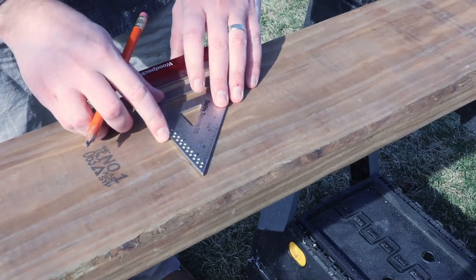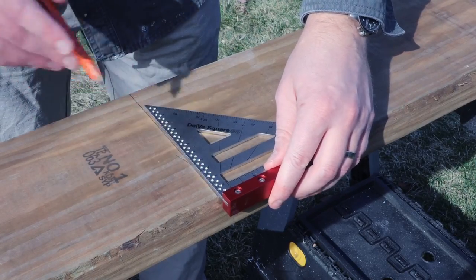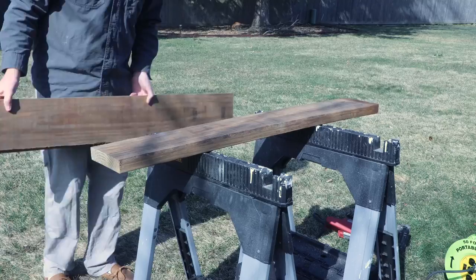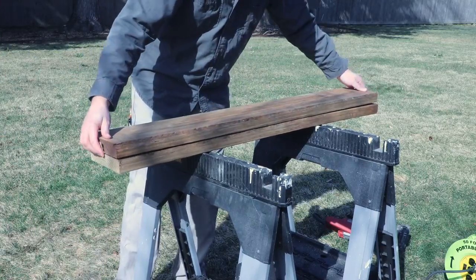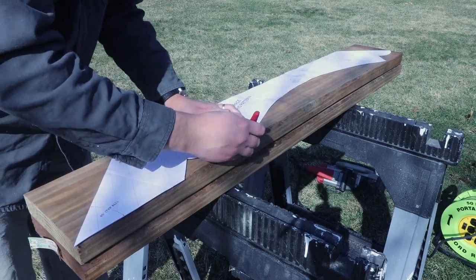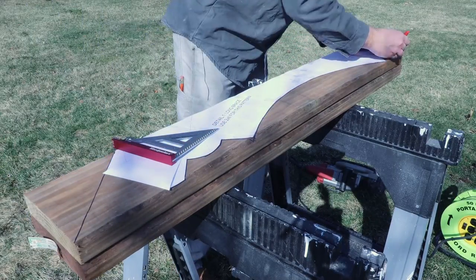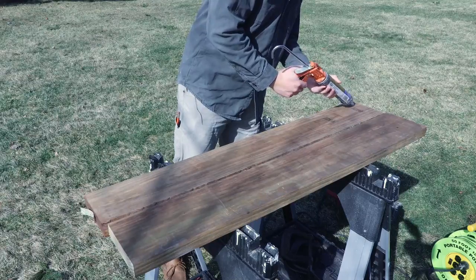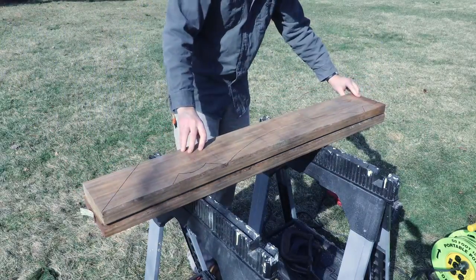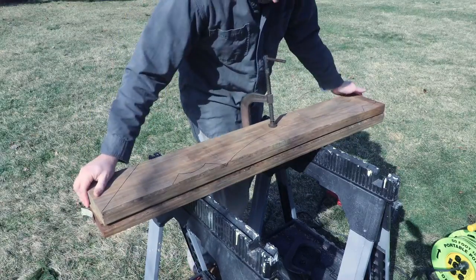Start by cutting the 8-foot board in half so you're left with two 4-foot lengths. Then trace out the pattern with a pencil or permanent marker. If you can, orient the pattern so that any defects on the board are trimmed off. Spread some exterior-rated construction adhesive on one of the boards and sandwich the other board on top. These boards have a bit of a bow in them, so we used some C-clamps to flatten them out.